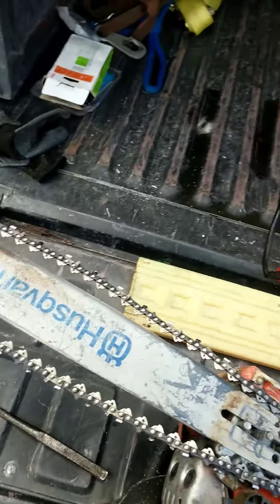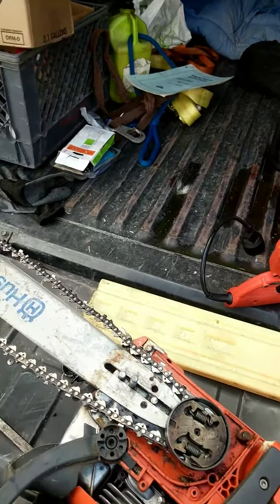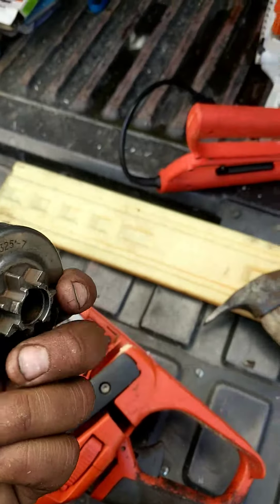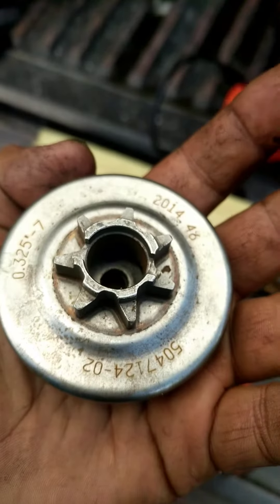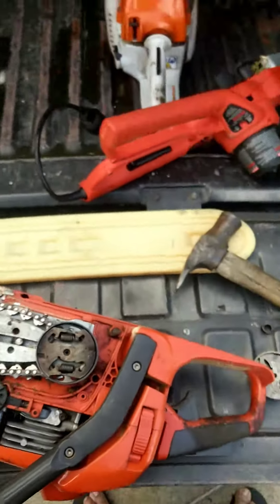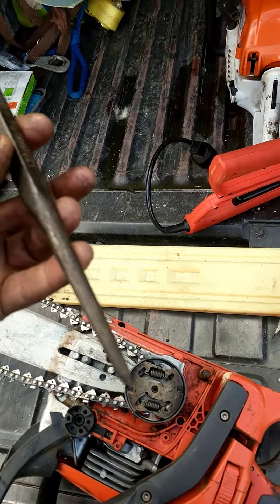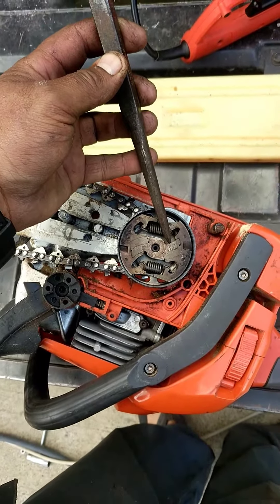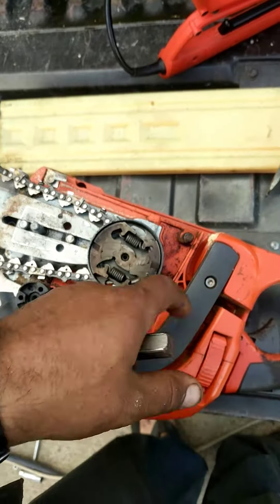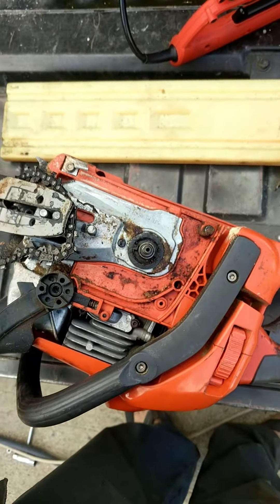This video is for a chainsaw, a Husqvarna 440x torque. I'm going to show you how I did it to break loose the clutch. I got a new clutch from Husqvarna. All I did was grab this, put it right here, and just hit it with a hammer — boom boom boom — and it suddenly just broke loose. There it is.